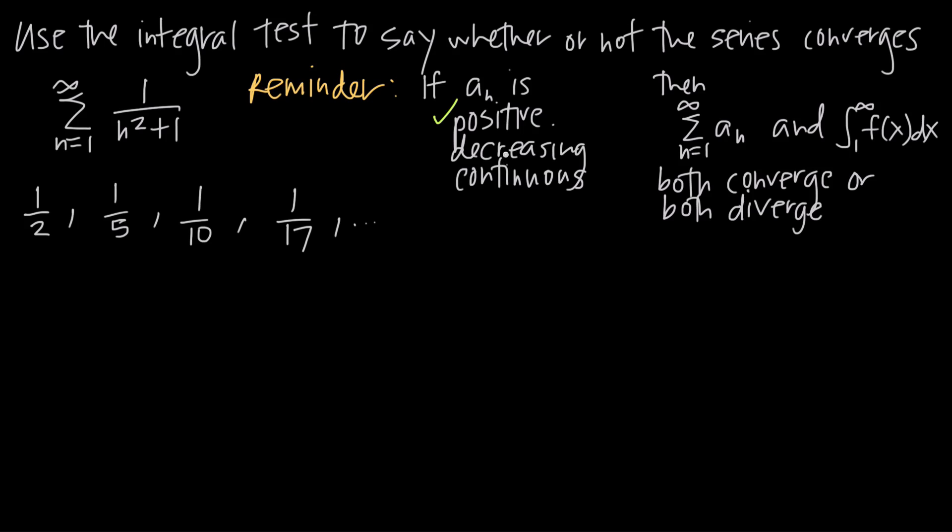For decreasing: 1/2 is greater than 1/5, which is greater than 1/10, which is greater than 1/17. The numerator stays at 1 while the denominator grows larger and larger, so the fraction gets smaller and smaller. Every term is less than the previous term, which means the series is decreasing.